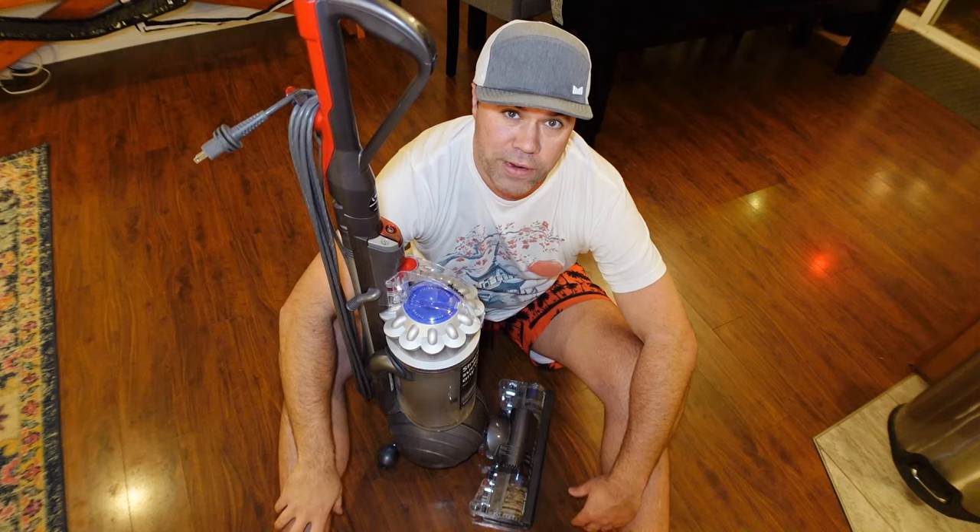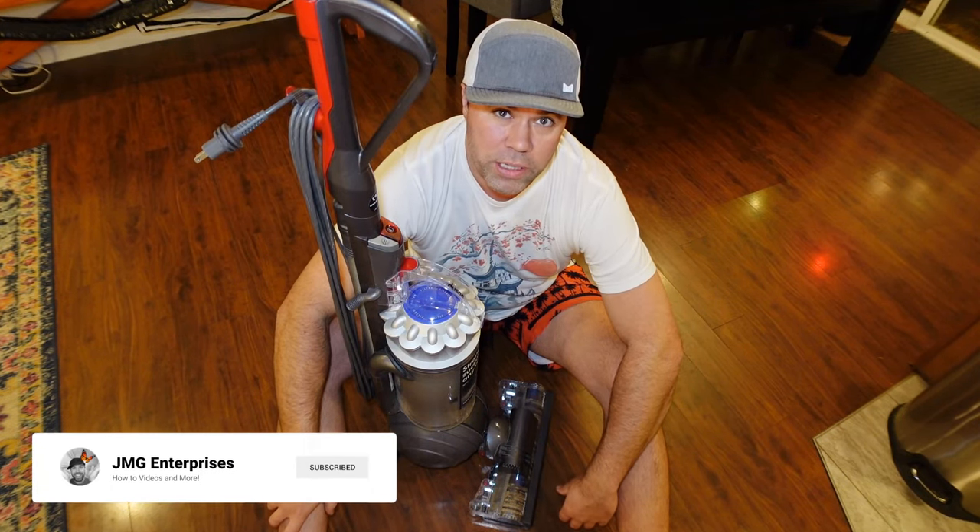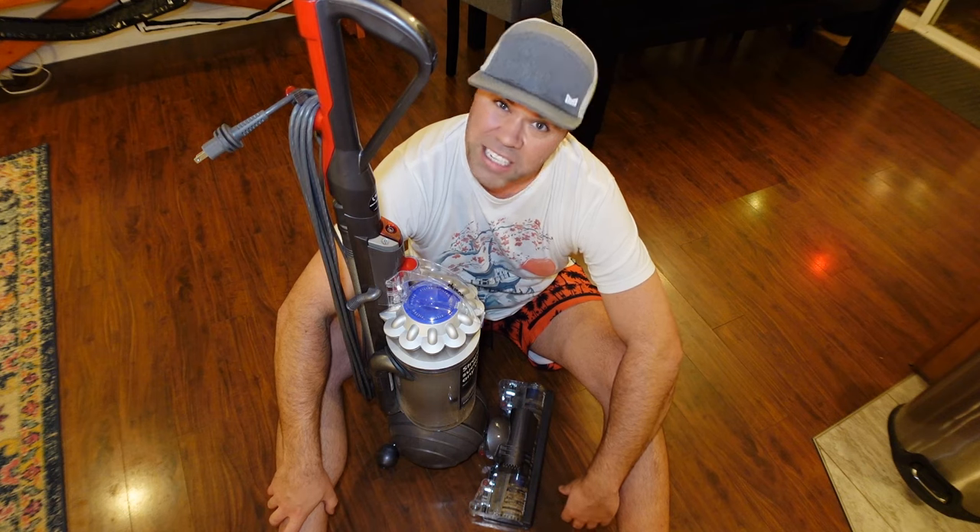Like I said, there's something called the change valve — it gets clogged, it's pretty common on these vacuums. I'm going to show you how to quickly check and unclog it and get your vacuum back sucking again.